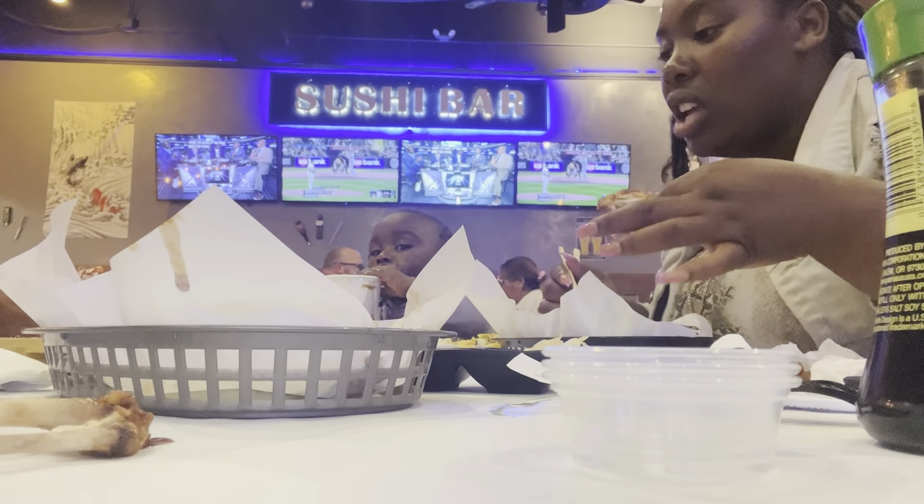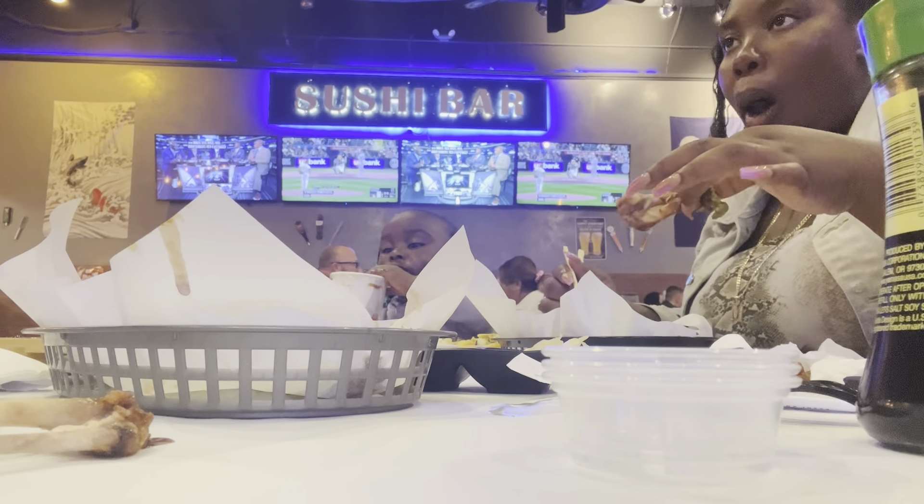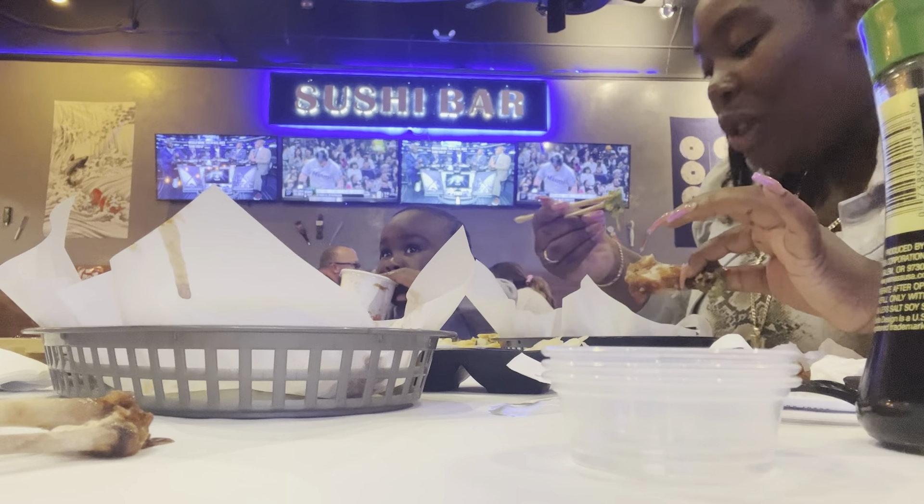It has avocado in it too. I don't really like avocado like that, which is crazy because I feel like you do. Every time you say it I just feel like you like avocado, but I guess not.